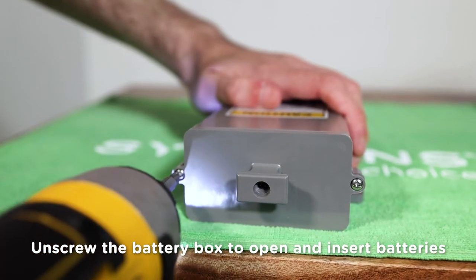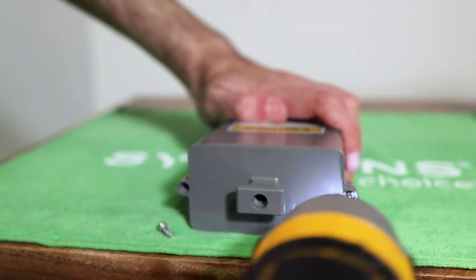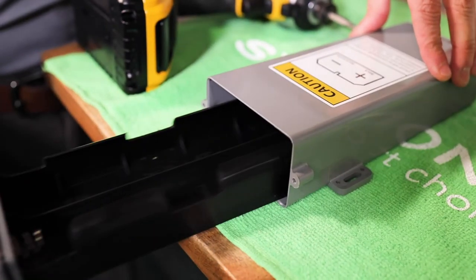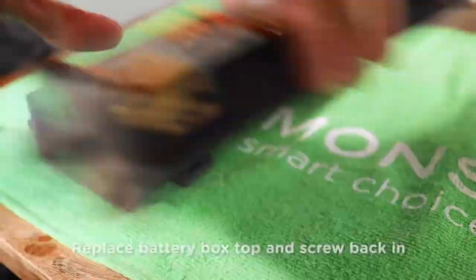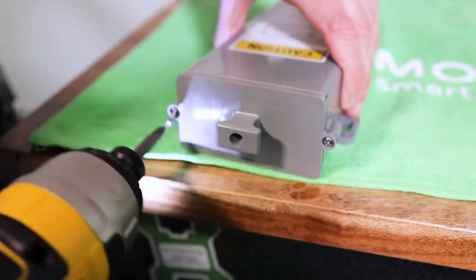Next, install the included 6D batteries into the battery box. Open the box using the drill to remove the screws by unthreading in a counterclockwise direction to open the top. Place the batteries in the box ensuring you match polarity, positive to positive, negative to negative. Replace the top and thread the screw back in by threading in a clockwise direction securing the lid.